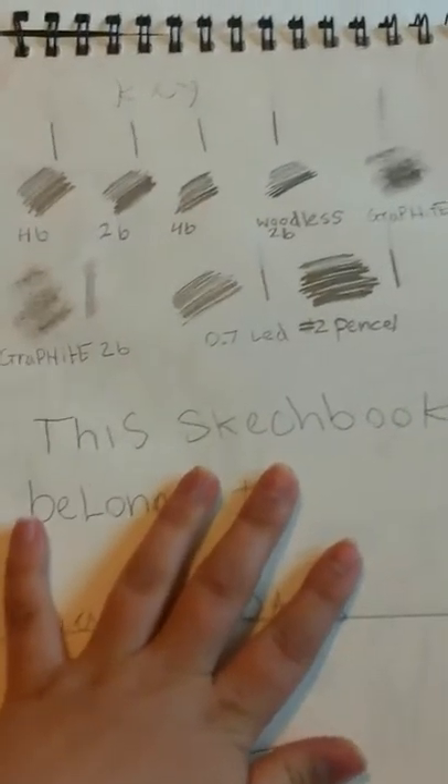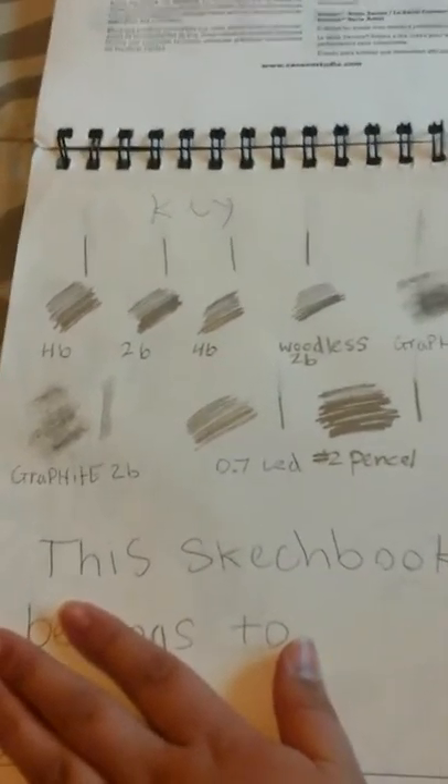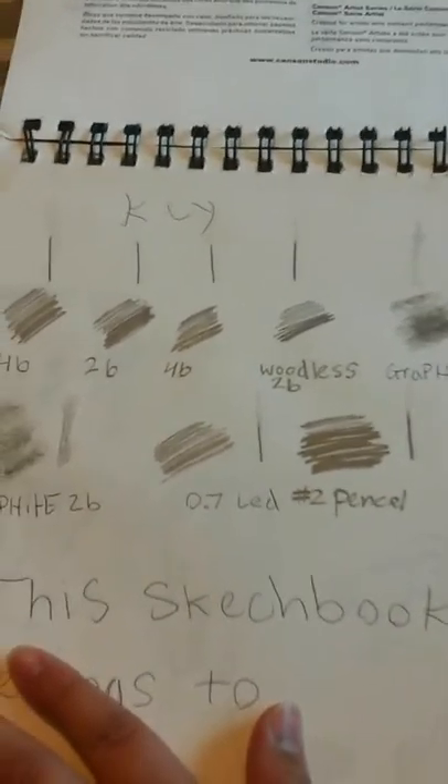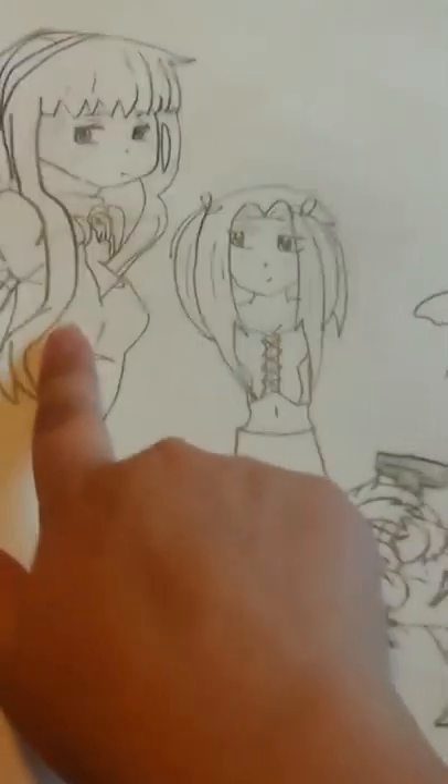Here's the first page — this is the back of it. There are some pencil testers because I have a bunch of different pencils I was testing. The first page I just did a bunch of doodles — this anime one is from Soul Eater.